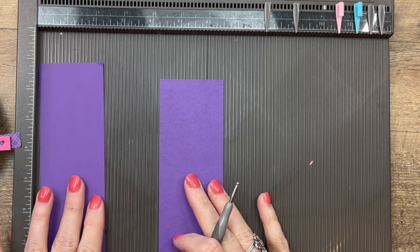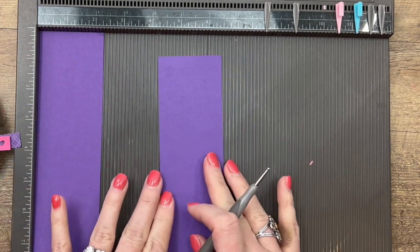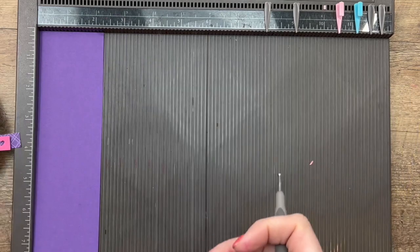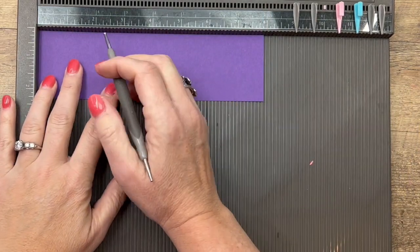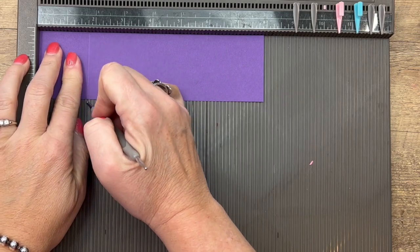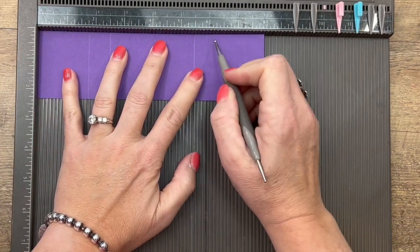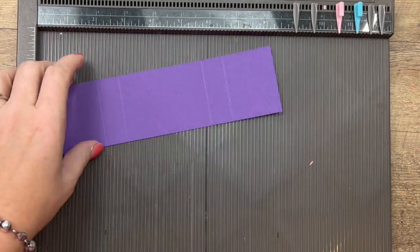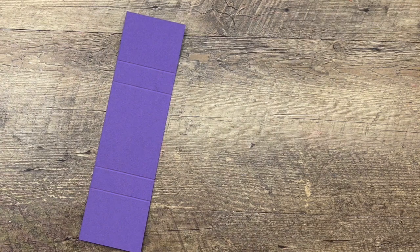You're going to need two pieces of Gorgeous Grape cardstock. One is two and a quarter by eight — that's the long one and we're going to score that. The other one is two and a quarter by six and a half and we're not going to score that one. On the long side you're going to score it at one and three-quarters, two and a half, five and a half, and six and a quarter.